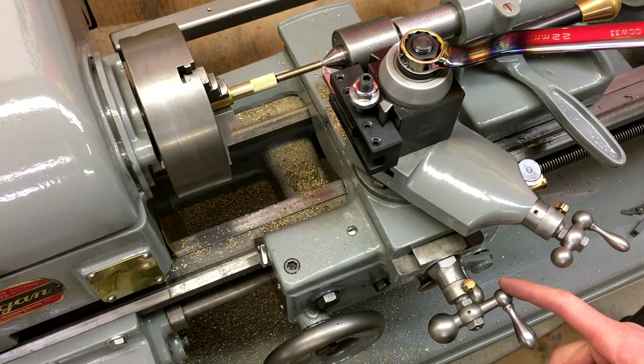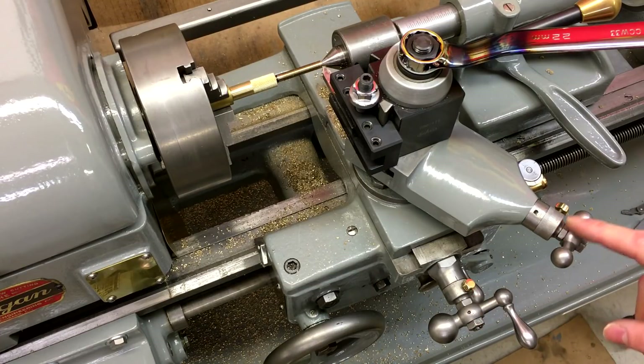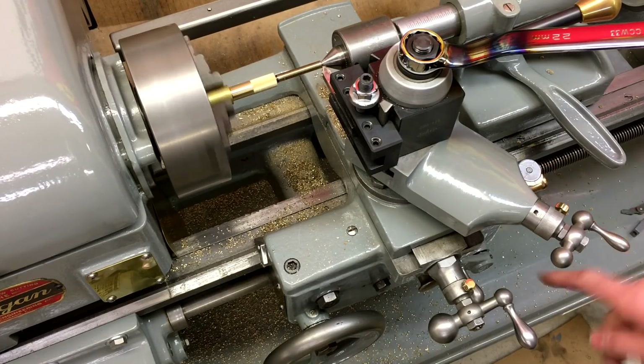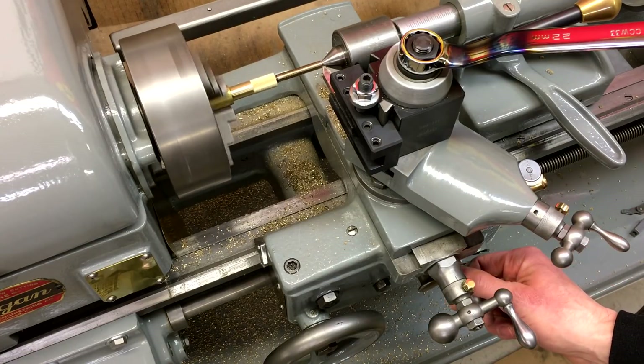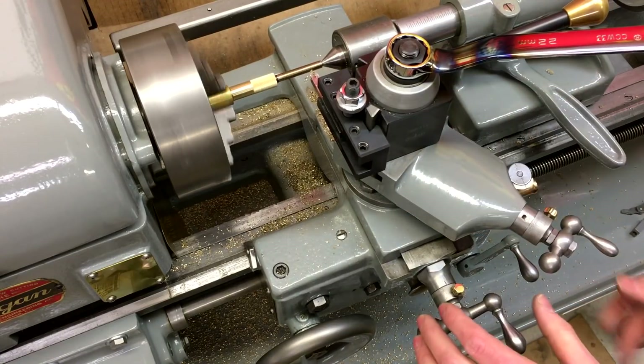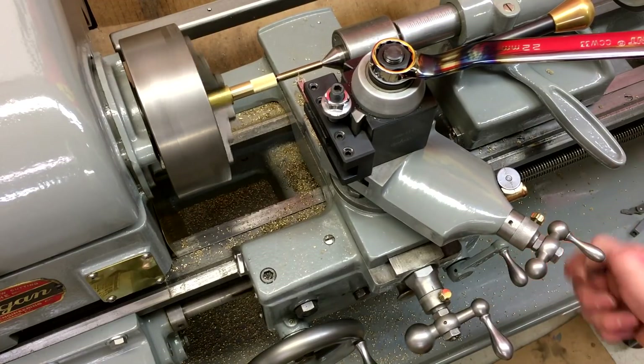Here's another view of the controls so you can see what I'm doing while I'm threading. I've got the cross slide back into its zero and a couple thousandths advanced on the compound. Now I'm just watching the threading dial and as soon as this one goes around I'm going to engage, and as soon as we get to the end I'm going to immediately back out of the cross slide and then disengage the feed.